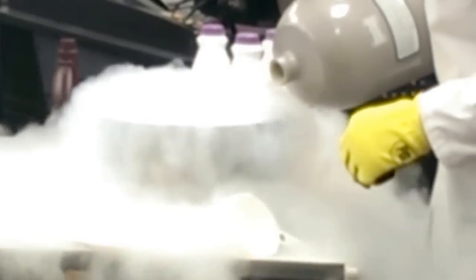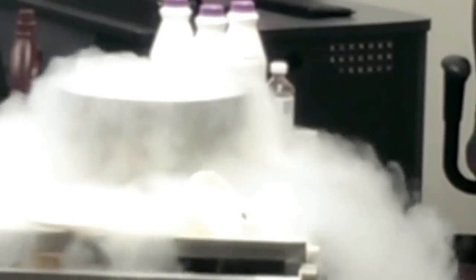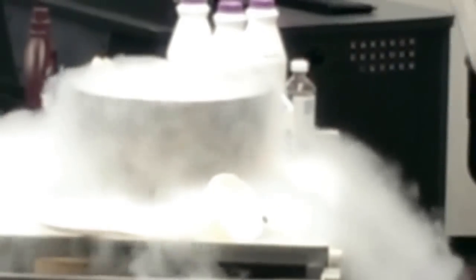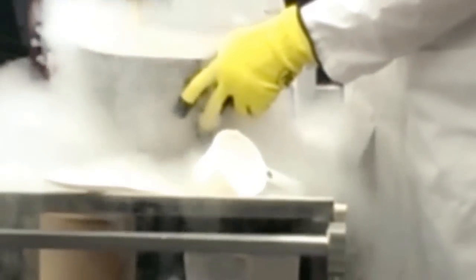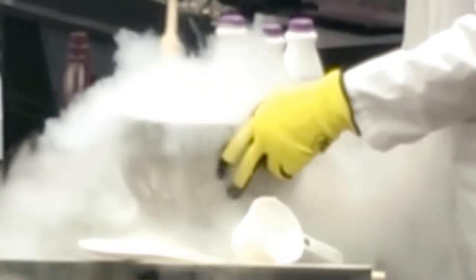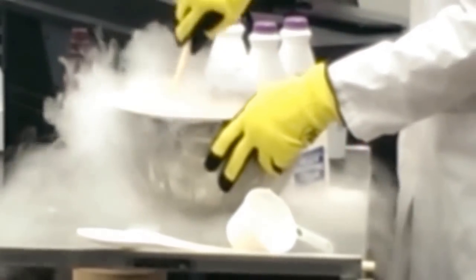So where do we get that liquid nitrogen from? Well, the engineering department does have a slightly different angle — you have to bring your own jar and we can fill it for you.